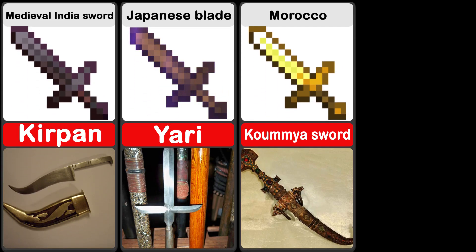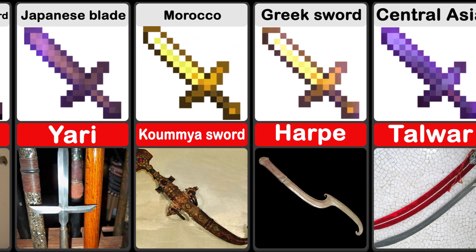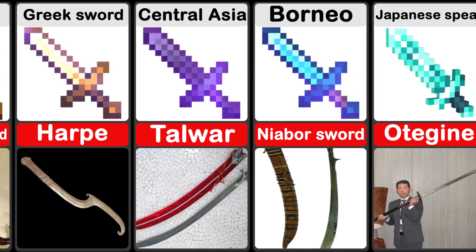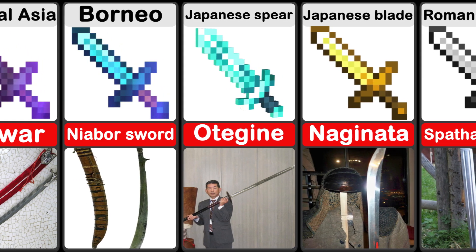A kirpan is a small replica sword worn around the waist under the clothes. The talwar belongs to the same family of curved swords as the Persian Shamsir, the Turkish Kilij, the Arabian Saif, and the Afghan Pulwar.